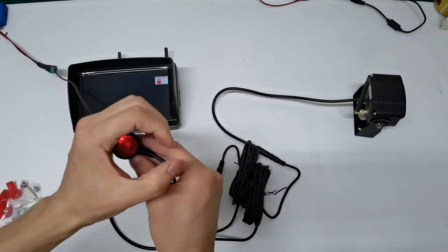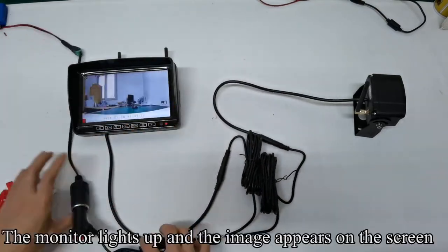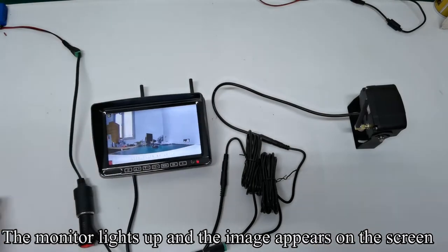Press the red button. The red button lights up. The monitor lights up and the image appears on the screen.